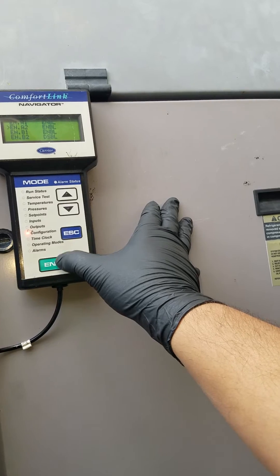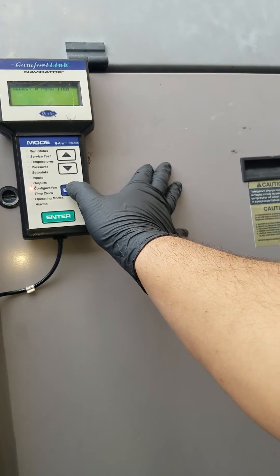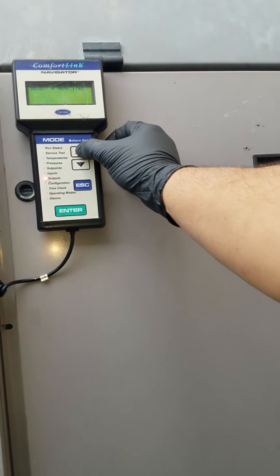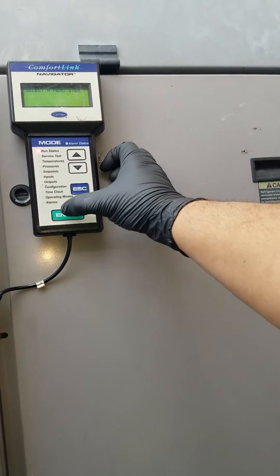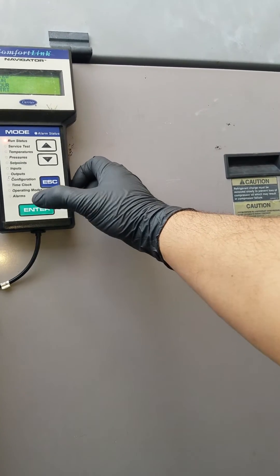All the circuits — the two circuits — are going to be working now. Hit escape, escape, escape, and then go back to run and hit enter.